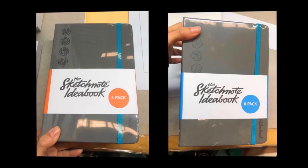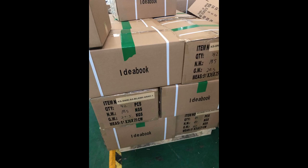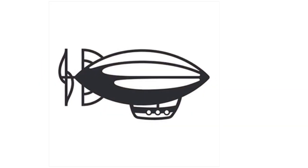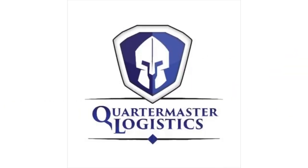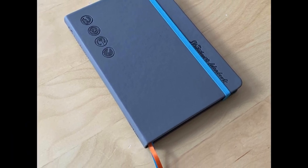After the books were shrink-wrapped, they were loaded into boxes, boxes, and more boxes. Soon the boxes containing the sketchnote ideabooks will be shipped off to the distribution centers run by Quartermaster Logistics. From here they will be sorted and mailed to all of our awesome backers and pre-order customers.